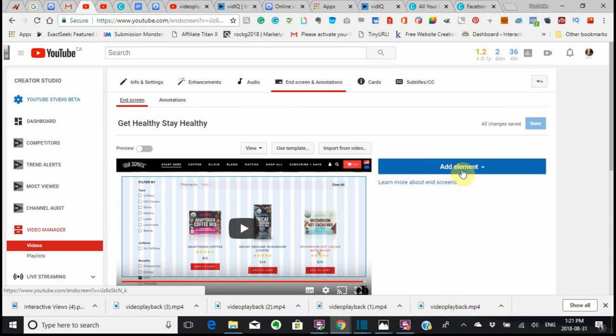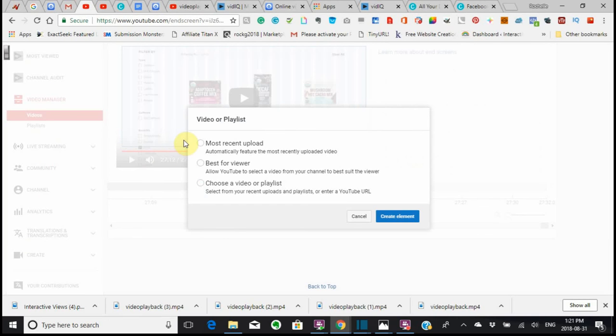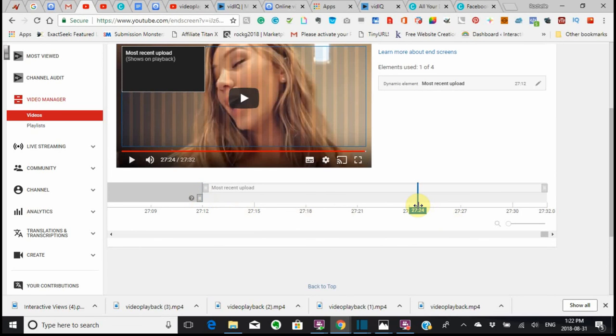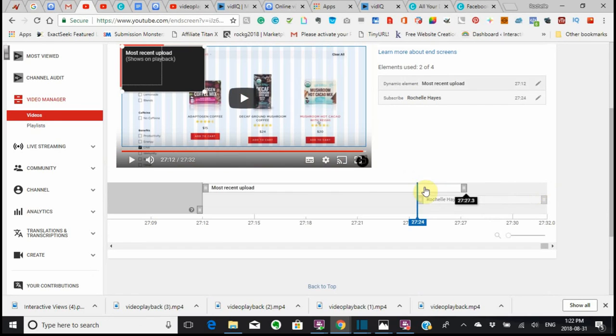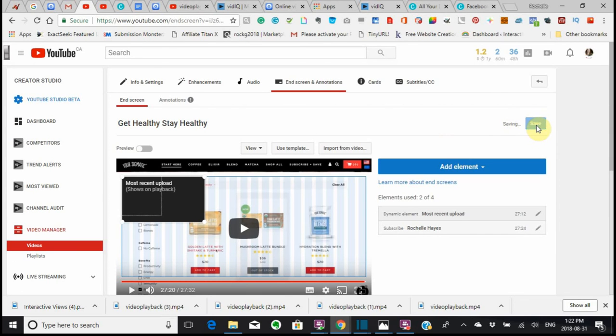But if you did want to add an element, you would just click the element — create a playlist, which would be something that you want people to watch — or subscribe, or if you wanted to promote another channel. For instance, say you wanted to create a playlist: upload most recent, create the element. The element's created right there. I want to leave some space before I put anything else, like subscribe, because what will happen is this will overlap. And until you have space in here, you cannot save it. I'll save it. I can make a card.